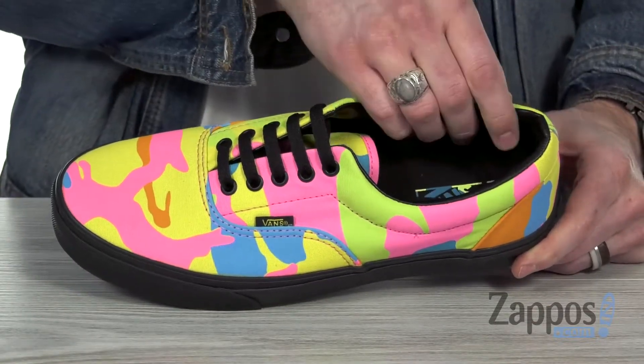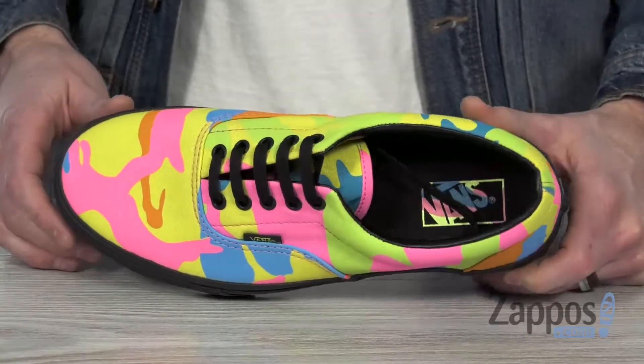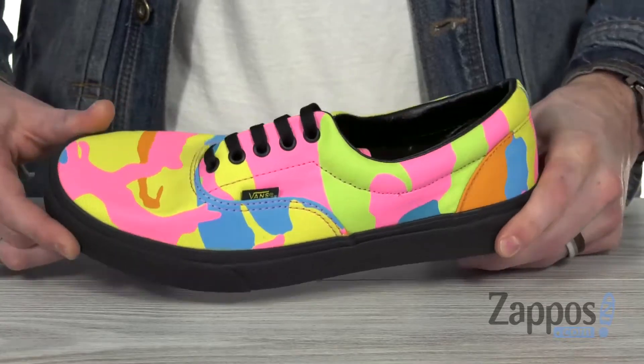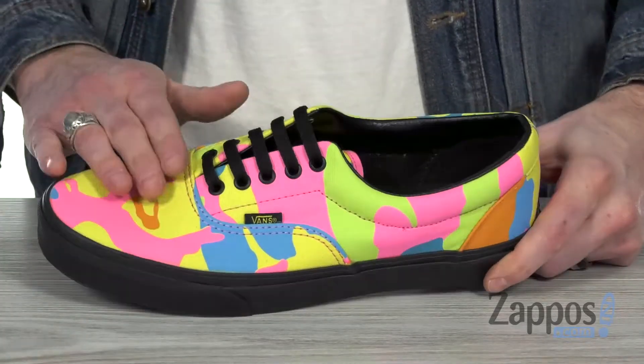Got tons of cushion up around the ankle and a soft leather lining. It's also got some cushion down below in that footbed, continuing that rainbow print. It's got lots of flex with that vulcanized construction, and that black midsole matches with black laces to really keep the focus on the canvas.